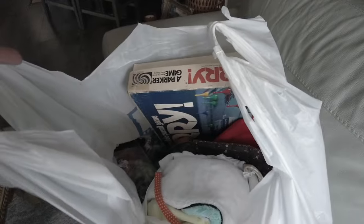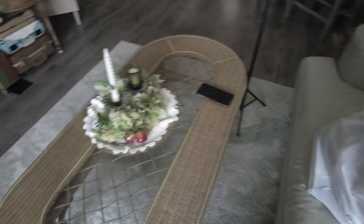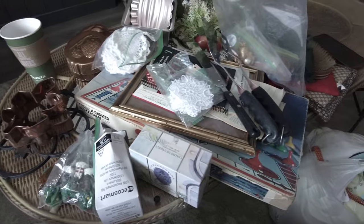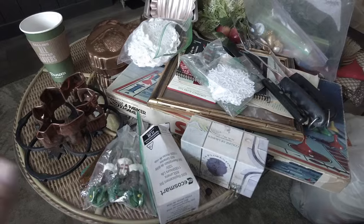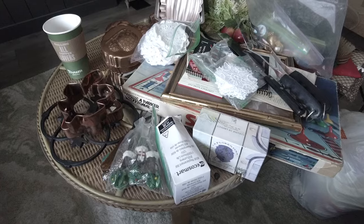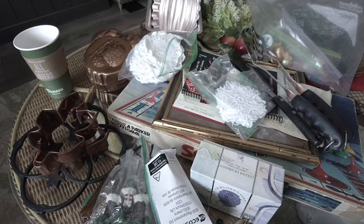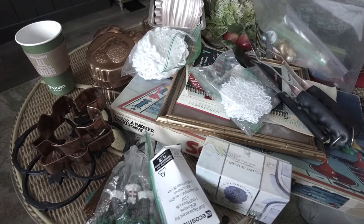I have my big bag of Goodwill Bins stuff. I'm going to pull it all out and put it on my coffee table and go over what I got. I didn't get a whole lot today — a lot of little things — but nothing that made me say 'oh my goodness.' I bought the things that I know I'll either use or that will sell really well in my Etsy shop.